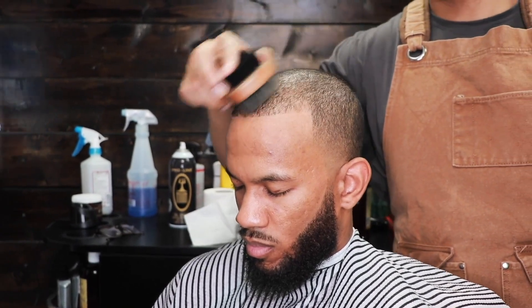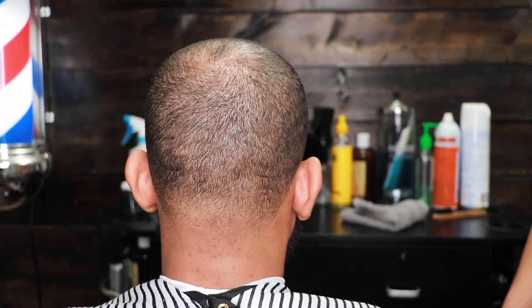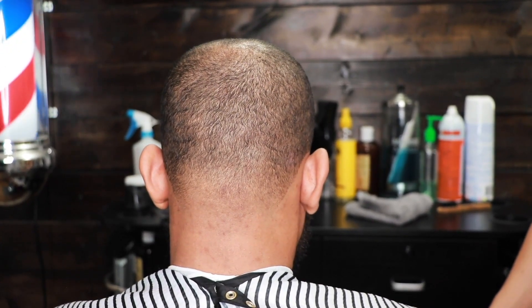We're just applying some oil shine just to give the hair some shine. Let me know what you guys think in the comments. Thank you guys so much for watching. Check out the end of this cut and I will see you guys on the next video.